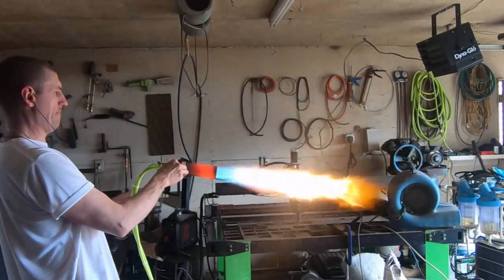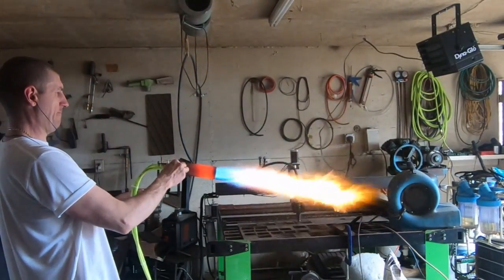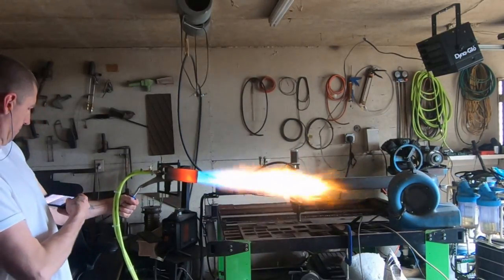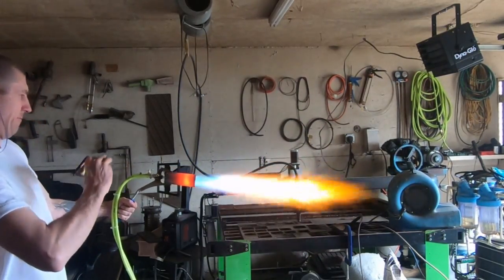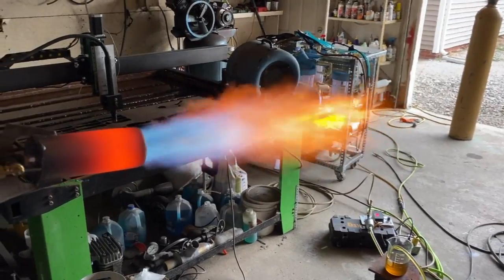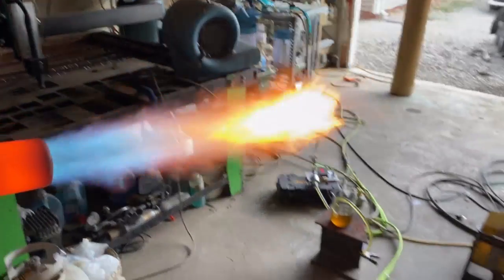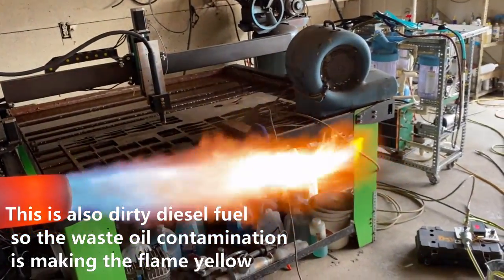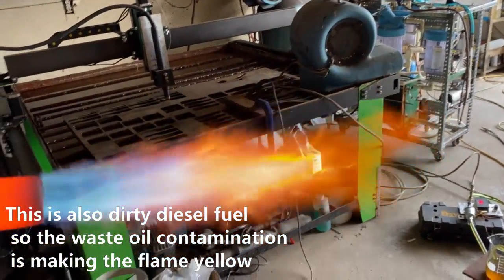Now you may ask, why isn't the flame the same size? This is an air compressor augmented flame, so the amount of air being put into this flame is probably 10 to 15 times more air than what we're seeing in the propane flame. That's how we're able to dump more fuel into a smaller flame — it looks like the flame isn't much bigger, but it's actually more powerful.